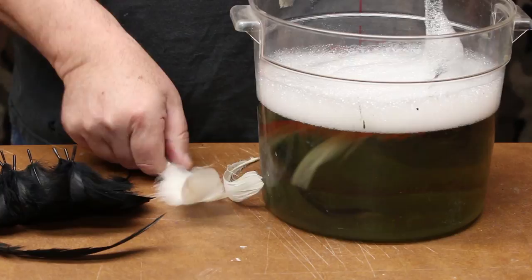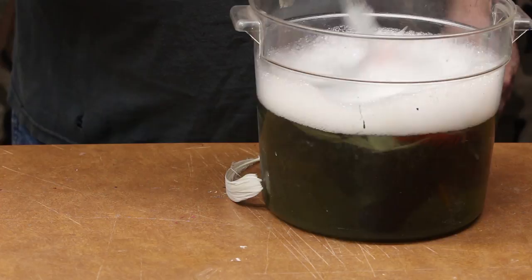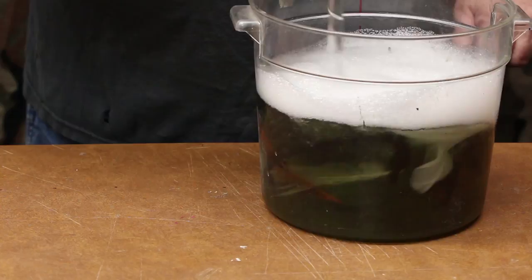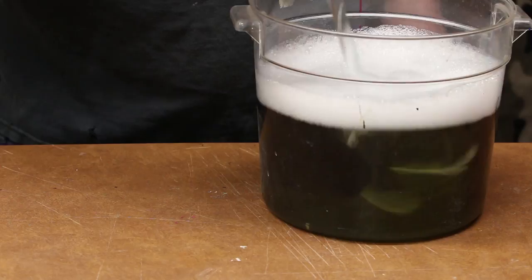All your feathers — whites, blacks, and even your speys — can all go in this at the same time because this is just the degreasing bath. These need to set in here for at least an hour with occasional stirring, to soften up any grease or oils that are still on them, especially if they're a natural color. If they're a dyed color they've usually been degreased fairly well, but if they're white or natural gray, they definitely need to be degreased.